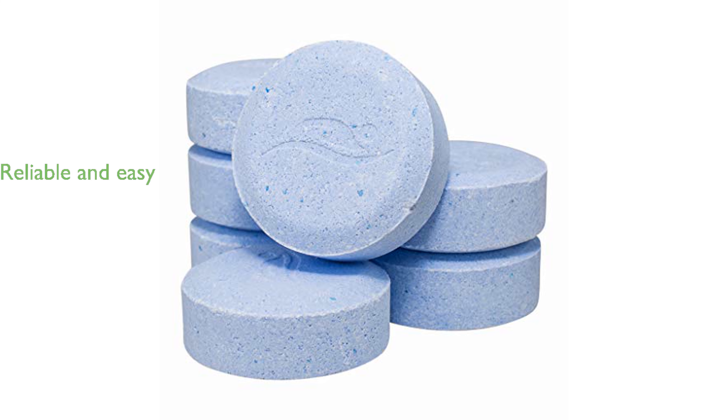BioGuard products are well regarded for their reliability and ease of use, making pool care straightforward and effective. With a weight of 25 pounds, these tablets offer a substantial supply for maintaining your pool's cleanliness and safety.